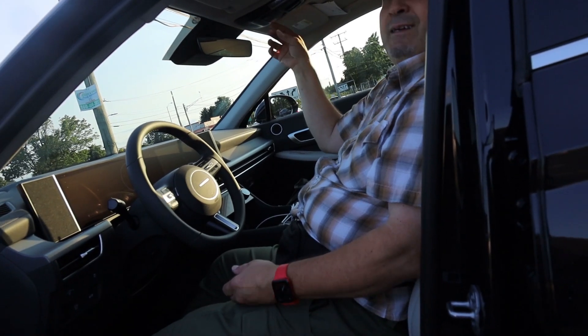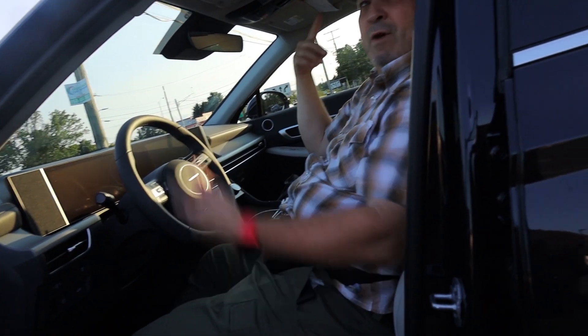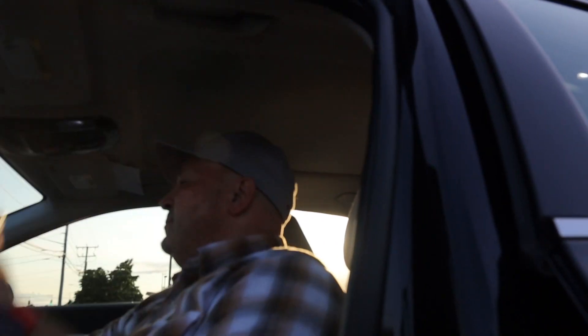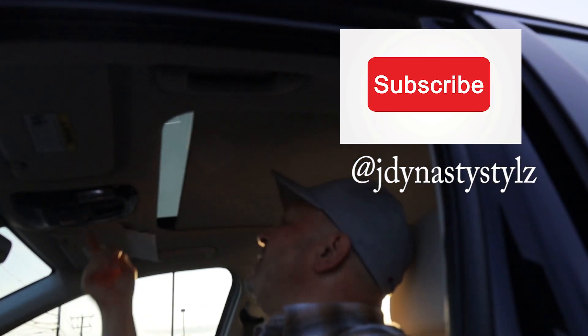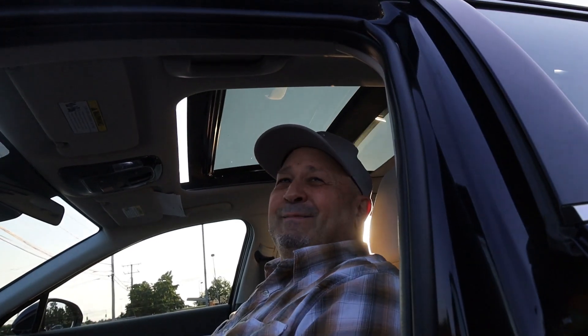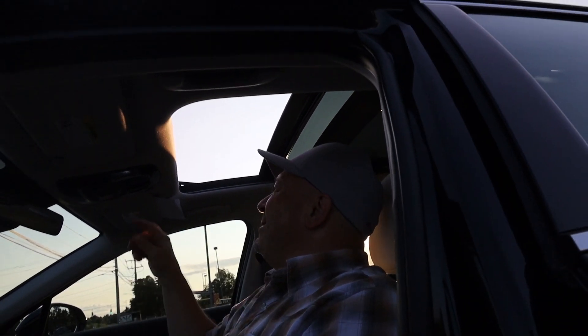Oh, you didn't see this — I got the sunroof. Watch the sunroof pop. Let me start it up again. Oh, that's nice, nice!